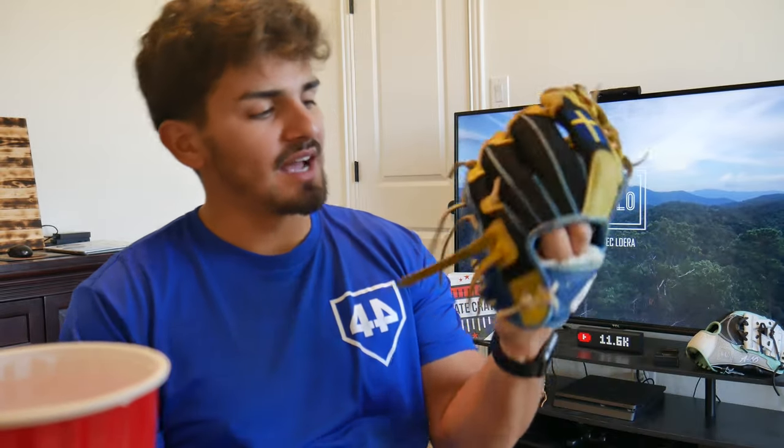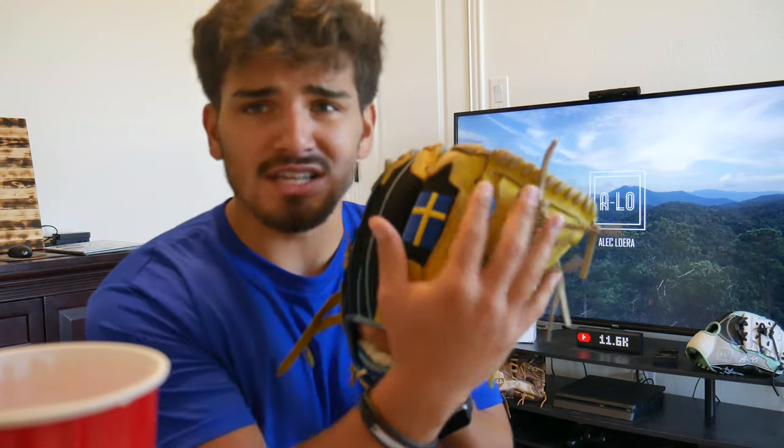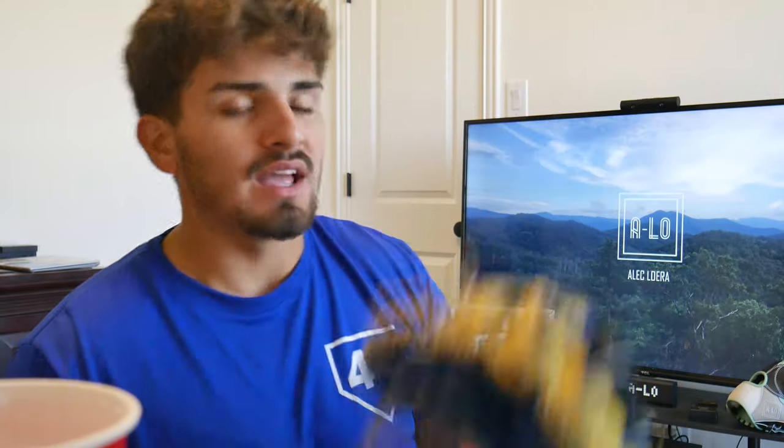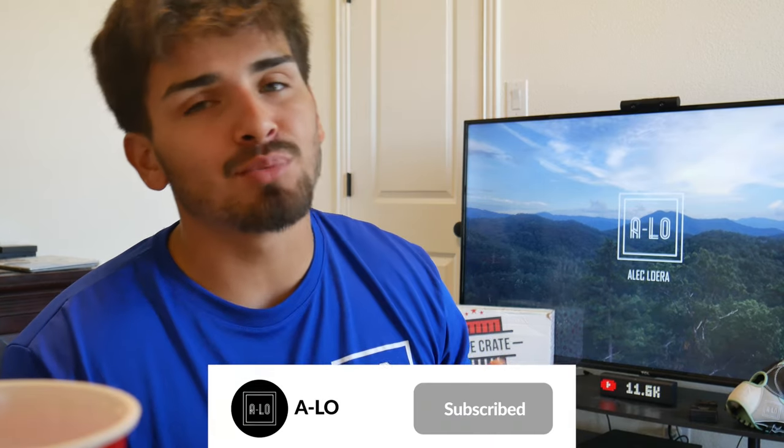Stay tuned for that Plate Crate unboxing, it'll be right after this video. Here's the final product — looks dope, let me know what you guys think. Let me know if I should do this on any of my other gloves or what other laces I should do on this one. Last thing I gotta do is just set it down and let it dry. If you enjoyed this video, make sure to like and subscribe — we are on the road to 100,000 subscribers, currently at 11.6k. Comment below if you want a giveaway. See you guys in the next video, peace!